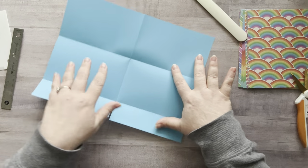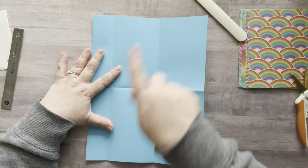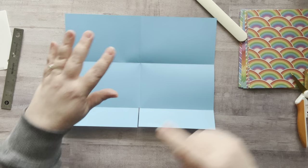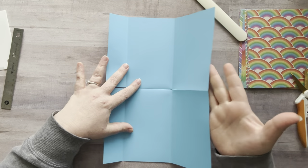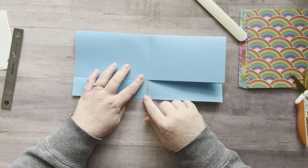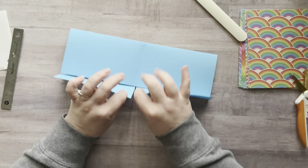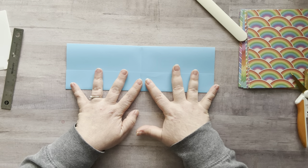I turned it so the eight and a half was at the top and the eleven went vertically, then scored it at an inch and a half, turned it, and scored it at five and a half. Once we did that, we folded up our inch and a half line, then folded the top down to that line which gave us our pockets. Then we cut out just a little strip in the middle so our pockets can be glued down and our book can open and close easily without the bulk of the paper in that area.